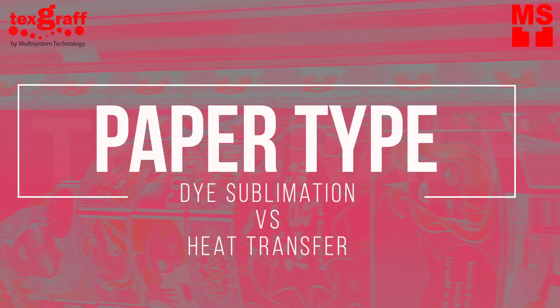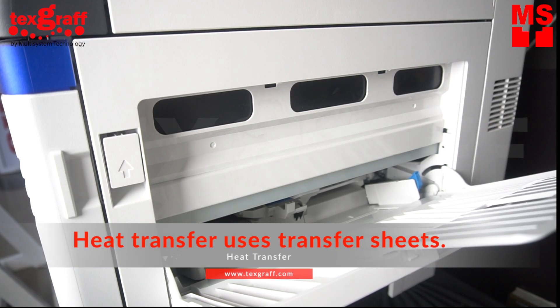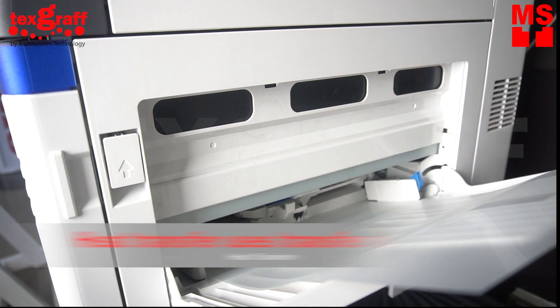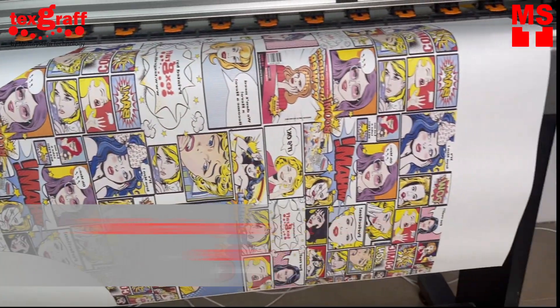Paper type. First, let's check which type of paper is used for dye sublimation and heat transfer. Heat transfer uses transfer paper that has a coating of pigment and wax, while dye sublimation uses sublimation paper — a special kind of paper especially designed for this technology.